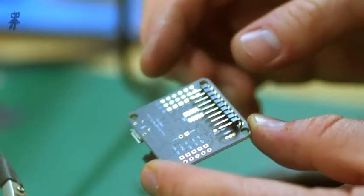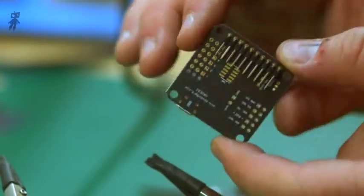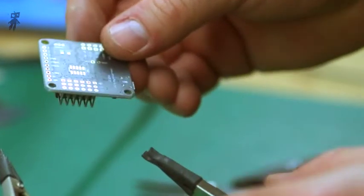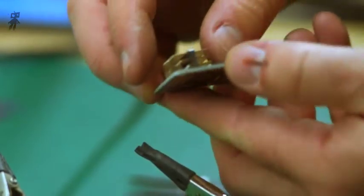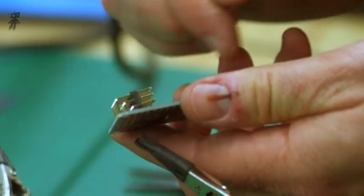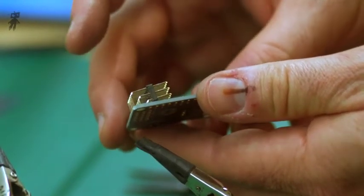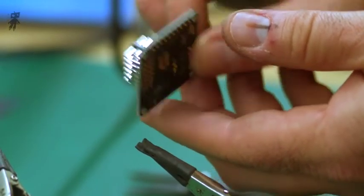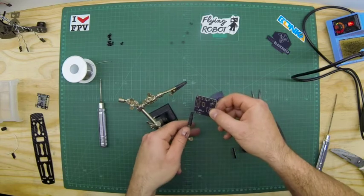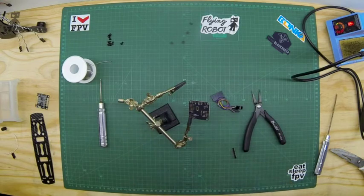I'm going to show you a couple of tricks to keep things in place. We're going to set this up and we want to make sure that those pins are set off nice and high, just so they get out of the way of everything in the circuitry down there. We've positioned that, we're going to make sure they're also nice and level, so all the pins are level, and then we're going to set that up there ready to take some solder.